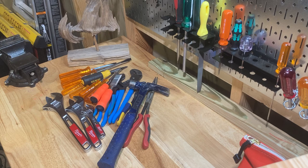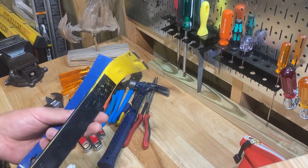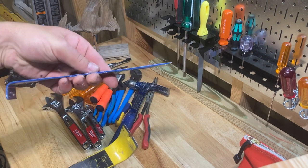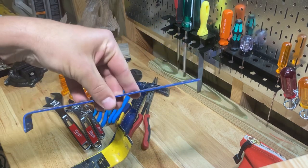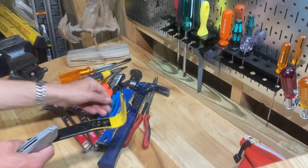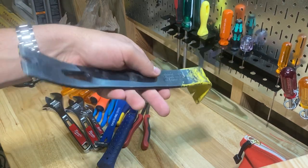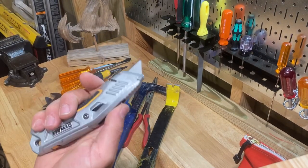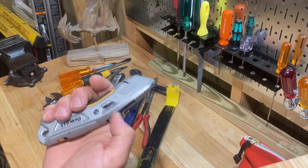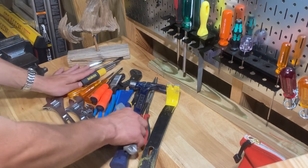Get yourself some different pry bars. I would suggest this little trim-style pry bar — maybe get a few in a set — and then a regular flat bar. You're going to need something like that. And a utility knife: every maintenance guy needs a good utility knife, absolutely.